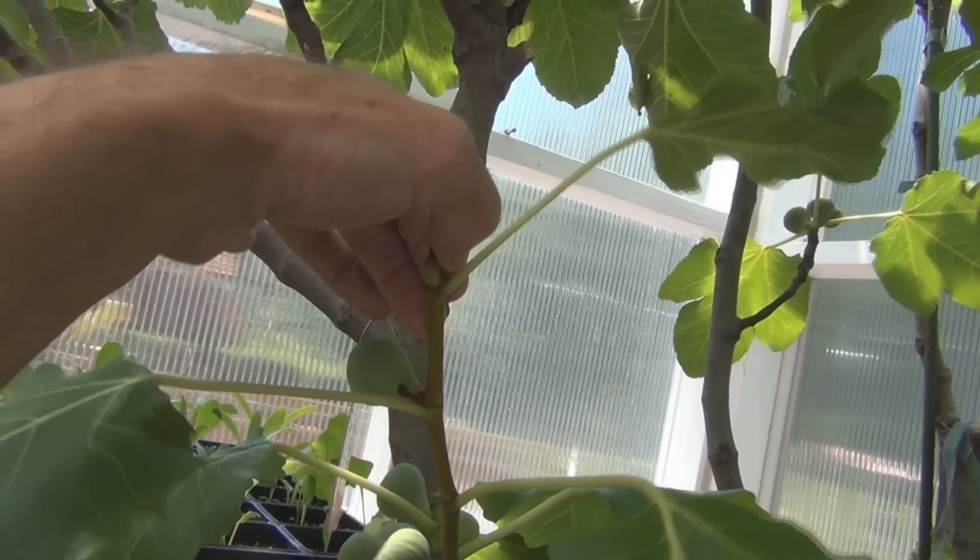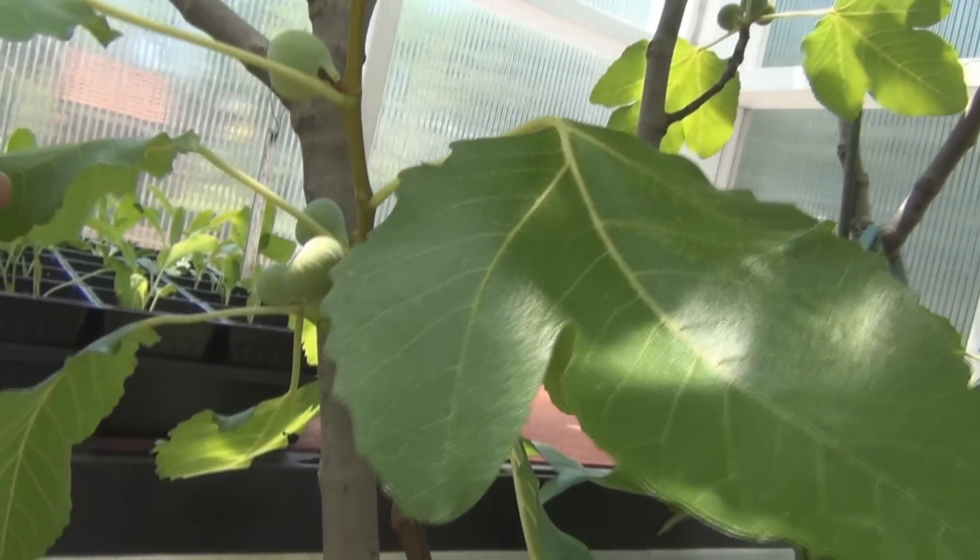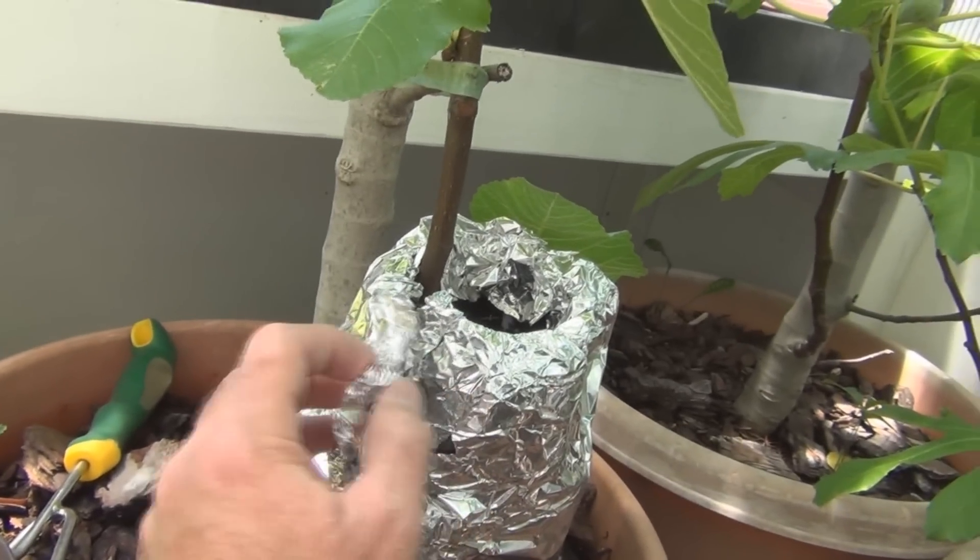I should probably break this fig off here. I felt like it was gonna fall off anyways, but let's take a look at the progress.